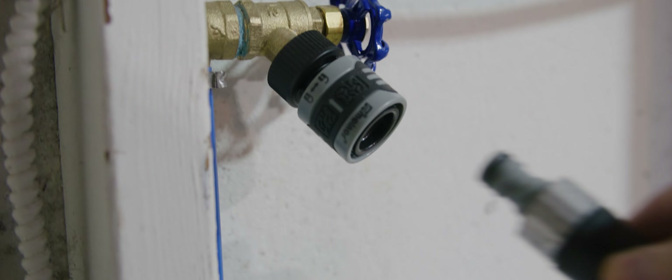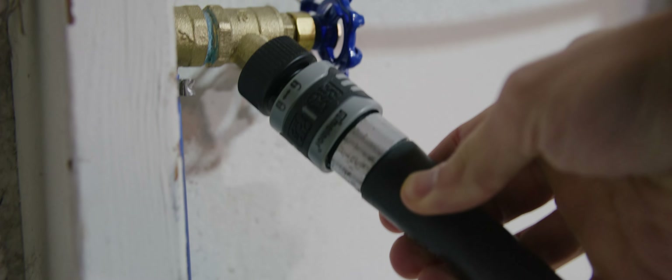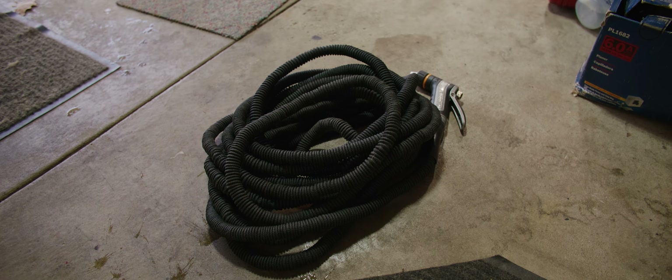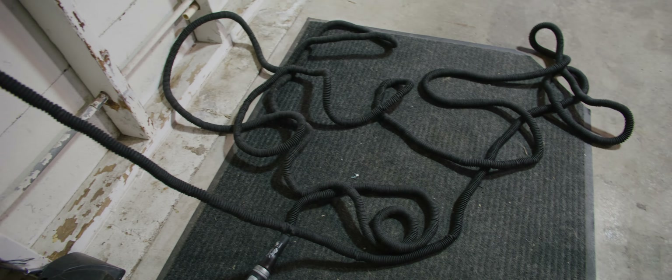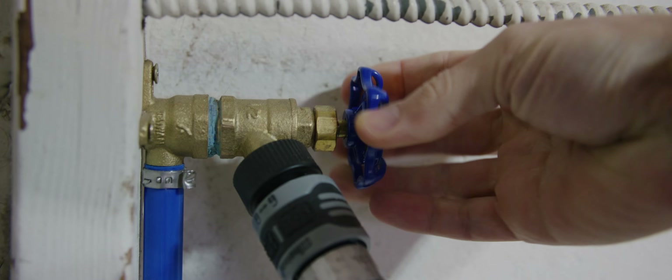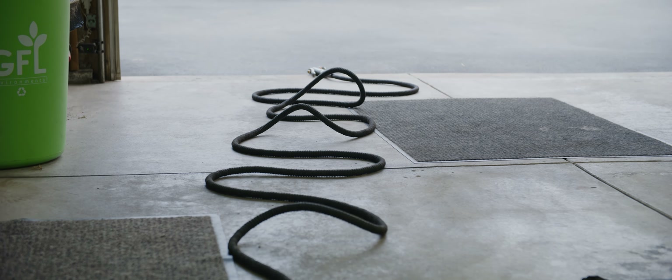Basically I have this little quick disconnect, which is super nice. You just have to manually screw it on, but get yourself a quick disconnect. I have like a 75-foot one of these hoses that kind of expand when you turn them on. It's just super lightweight and easy to carry around.